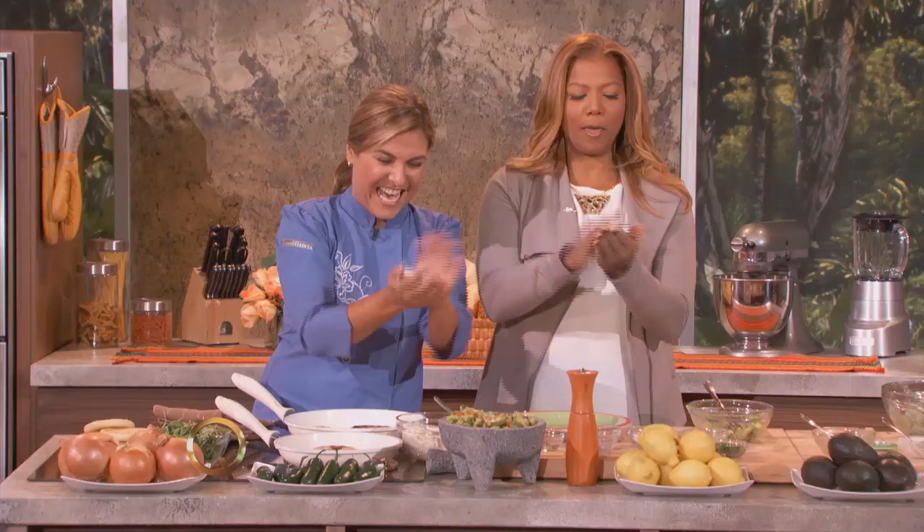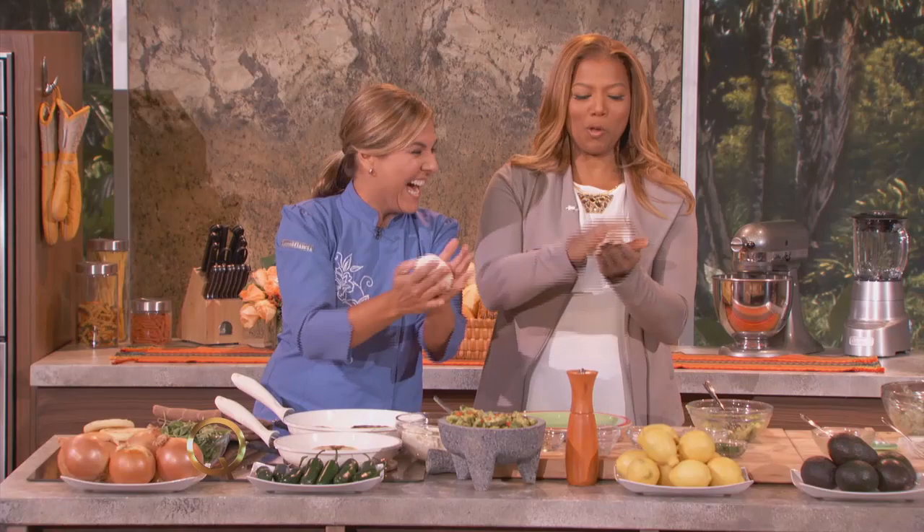Señoras y señores, Queen Latifah making arepas right now as we speak. Arepa. Aquí. Hoy.